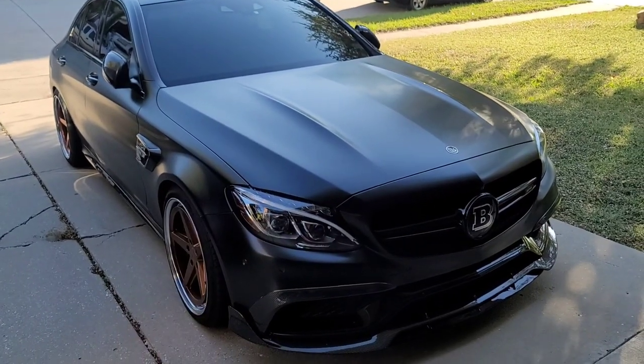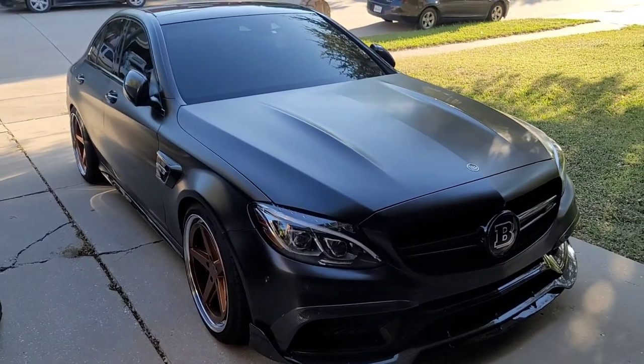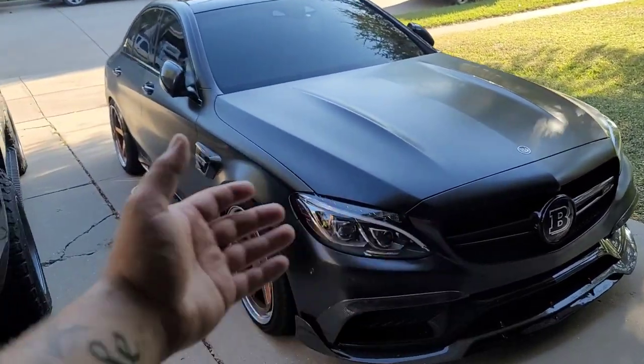She looks good in matte black, because damn — how would she look white? We've got some issues with the wrap, so today we're just gonna unwrap it.